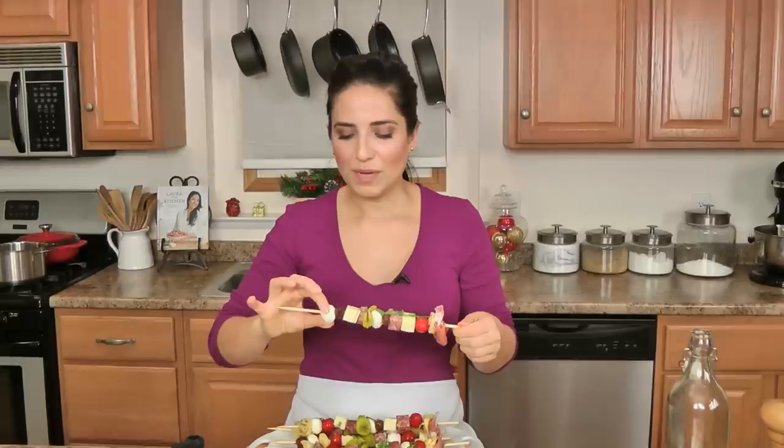On LauraInTheKitchen.com I'm not going to have everything written with measurements for what I used today, but I'm going to give you the ideas for what I used and what you can also add to make them even more special. So it will be on LauraInTheKitchen.com — I hope you enjoyed spending time with me, and I will see you next time, bye!